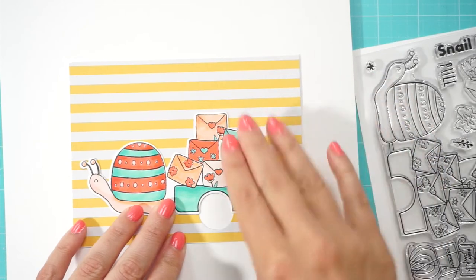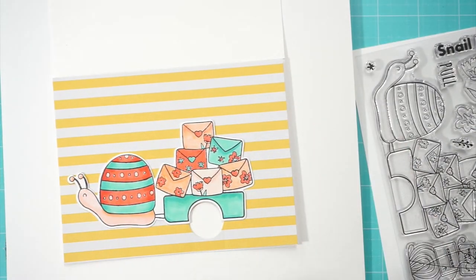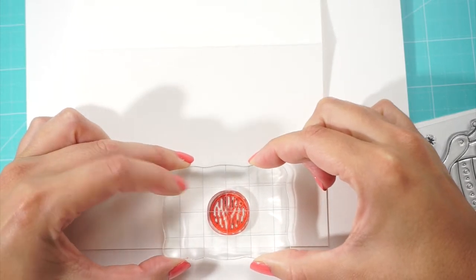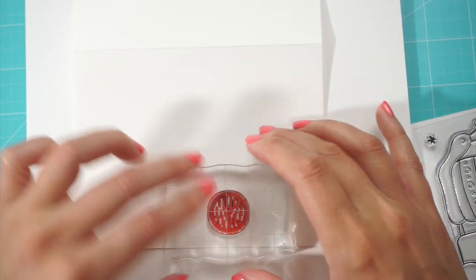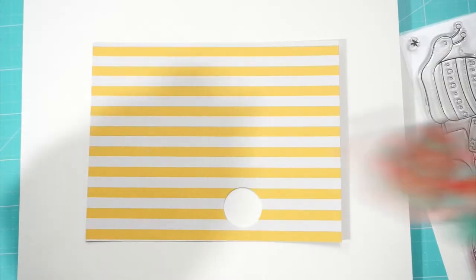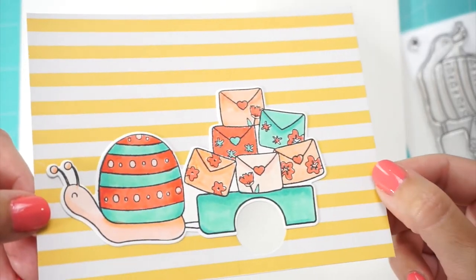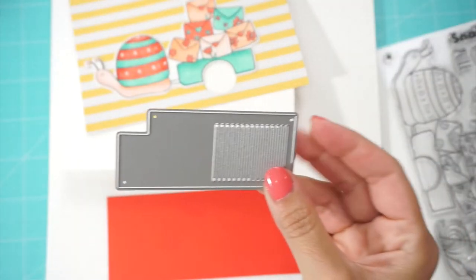Now we're ready to glue our snail onto the card. We're going to place our card onto the front of our A2 card and use it as a template. I like to use a pencil to mark very softly where to stamp the animated wheel. When stamping, make sure these lines are straight and vertical — for the animation effect to work best, we need to align the lines of the stamps with the lines of our animation grid. I chose to stamp my animated wheel with red ink because I thought it would coordinate well with the colors I already have, so instead of using the black animated grid, I'm going to die cut my own.